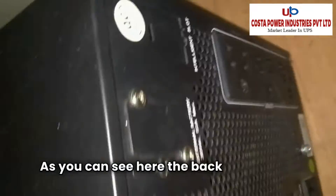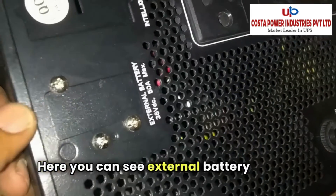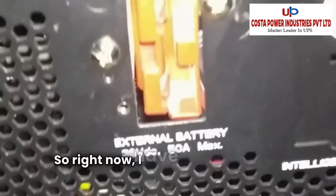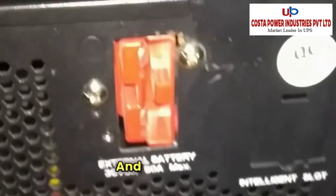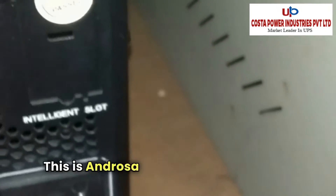As you can see here, on the back side of the UPS, there is an external battery socket for the Anderson connector. Right now I have opened that Anderson connector socket and I am going to fix it. This is the Anderson connector coming from the battery.